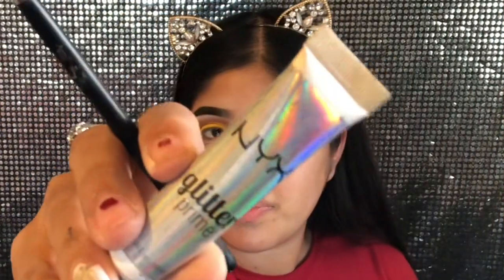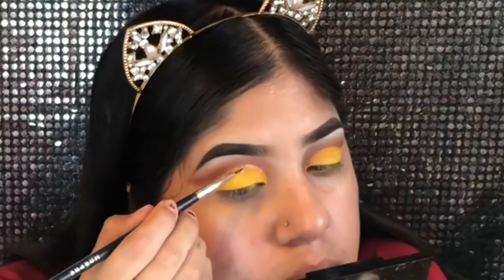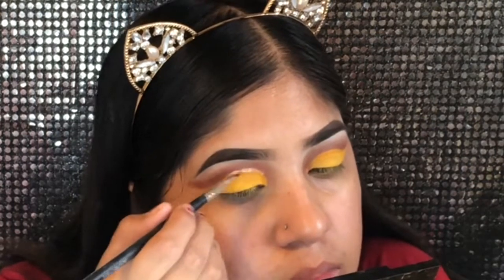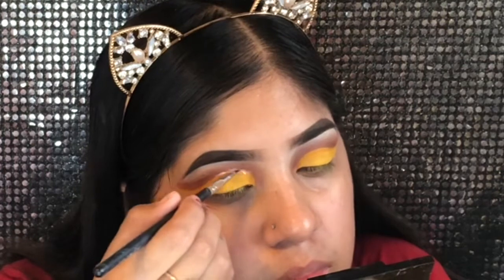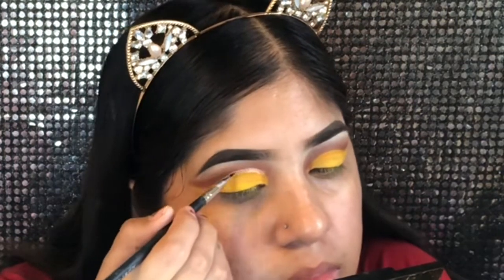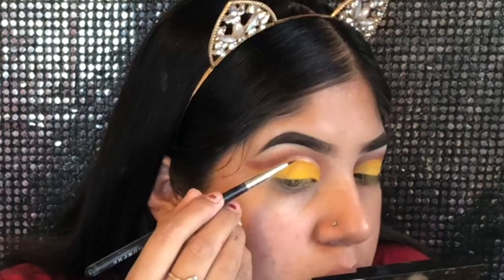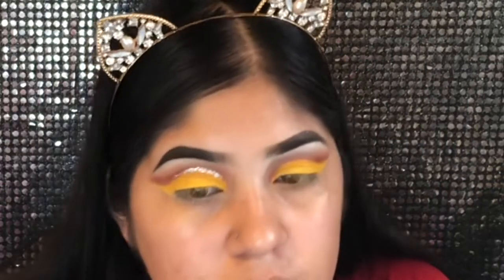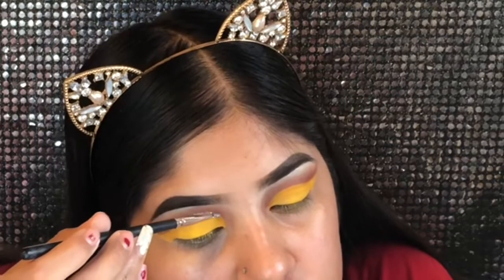The glitter I'm using is the NYX glitter, and I'm also using the NYX glitter primer. I'm gonna place my glitter primer on my eyelids along the eyelid line, taking it all the way out, and then I'm gonna be adding the glitter on top.